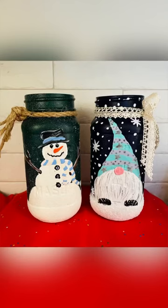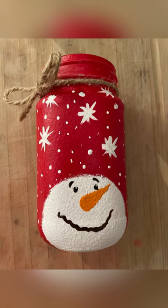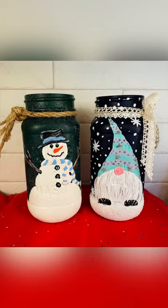Hey, hey everyone. Welcome to Lunaseline Creations. Thanks for stopping by the channel and happy holidays to you all. This year I did some more painted snowman mason jars and I think they turned out kind of cute. I'm going to show you today how to do this full-bodied snowman. I also did a winter wizard gnome this year with snowflakes and sparkles — I'll save him for another video.